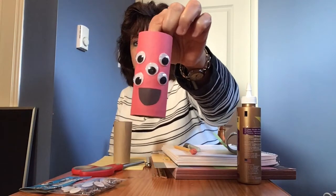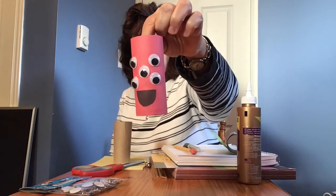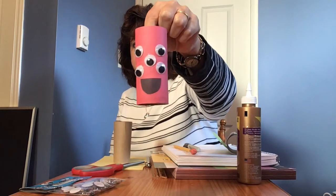Then you're going to make him into a monster however you think it would look — whether he's going to have googly eyes, a scary mouth, or a silly nose. I've made a couple of different ones. One I made red and gave him lots of eyes with a silly mouth, so he's called my Five-Eyed Monster.